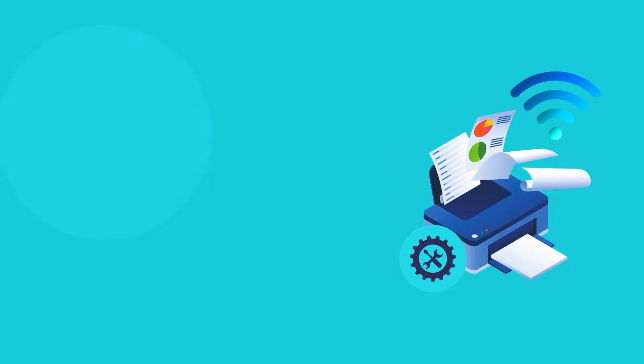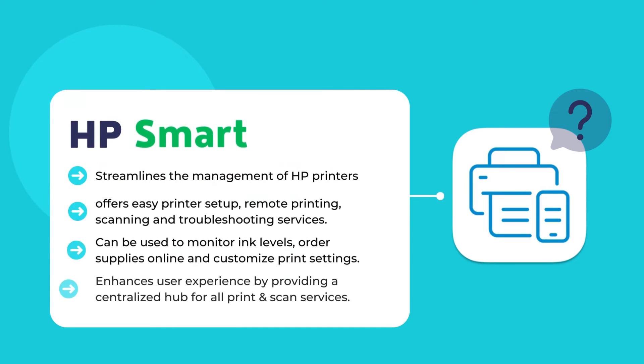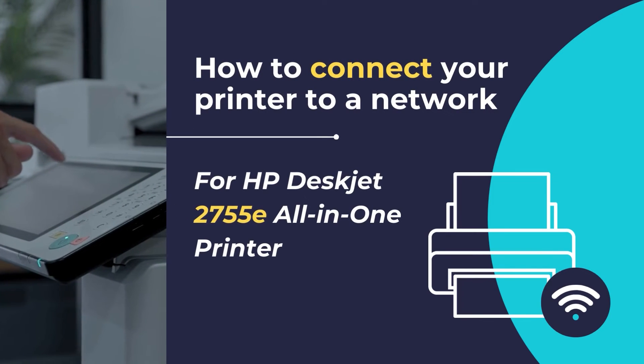You have to set up your printer and connect it to a new network using the HP Smart App. HP Smart is a mobile app that streamlines the management of HP printers. It offers easy printer setup, remote printing, scanning, and troubleshooting. Users can monitor ink levels, order supplies, and customize print settings. HP Smart enhances convenience by providing a centralized hub for seamless control and accessibility of HP printers. HP Smart also allows connecting a printer to a new wireless network, which is what we are going to do in this tutorial.